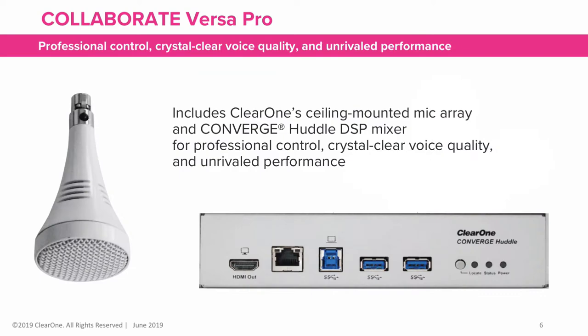Added to the Huddle is ClearOne's ceiling-mounted mic array for crystal clear voice quality to produce unrivaled performance.